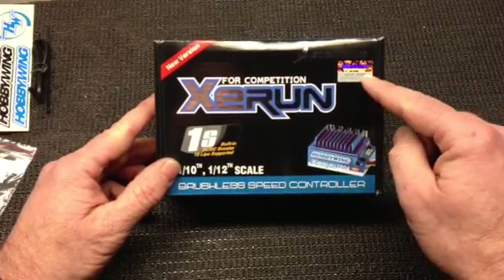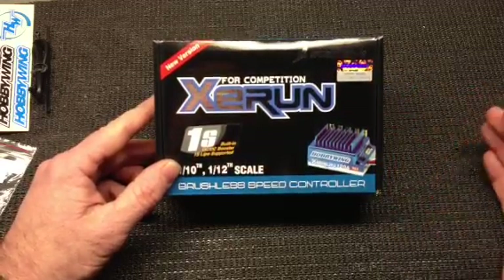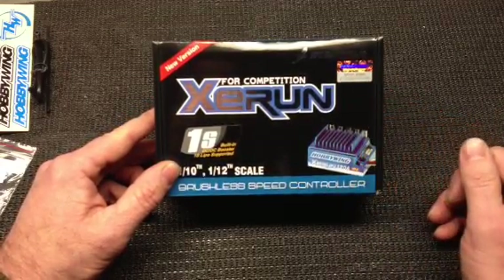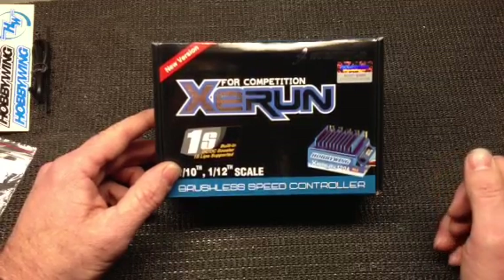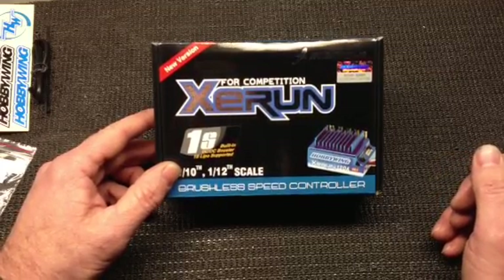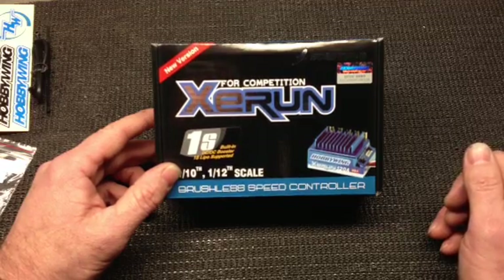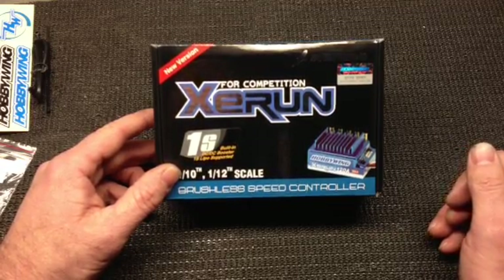It has the anti-counterfeit logo on it so you know that you've made a good investment. If you have any troubles and you don't have this type of logo on it, you may have got a counterfeit product. If it is counterfeit, you will not be able to take advantage of the extended warranty that Hobbywing runs, which is actually 180 days — twice as long as it used to be, up from 90 days.